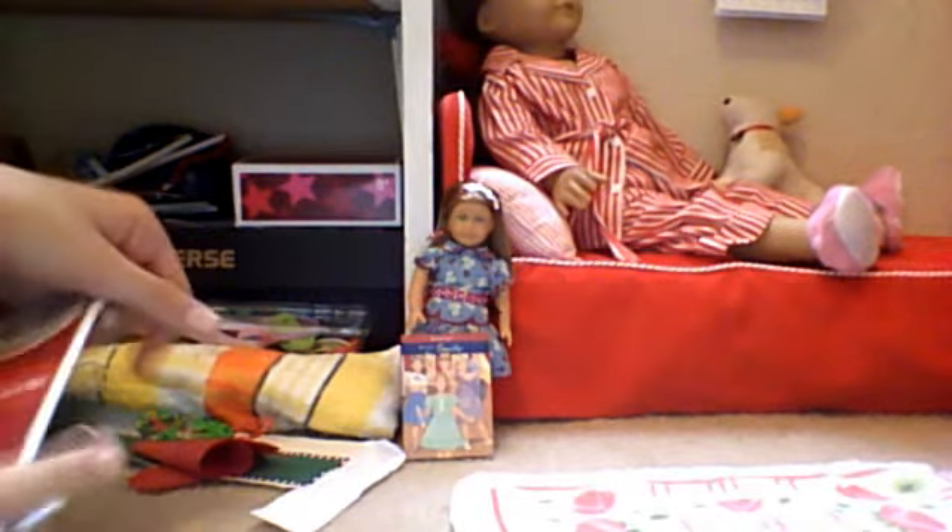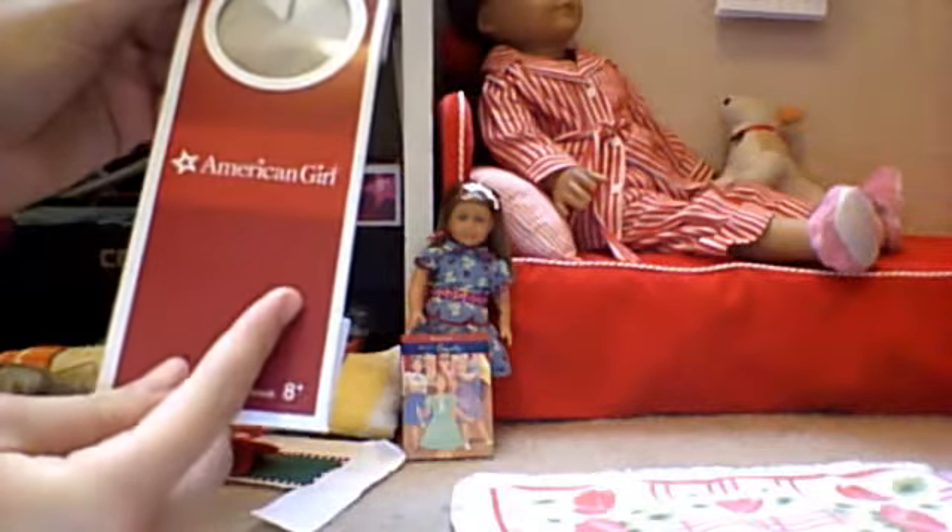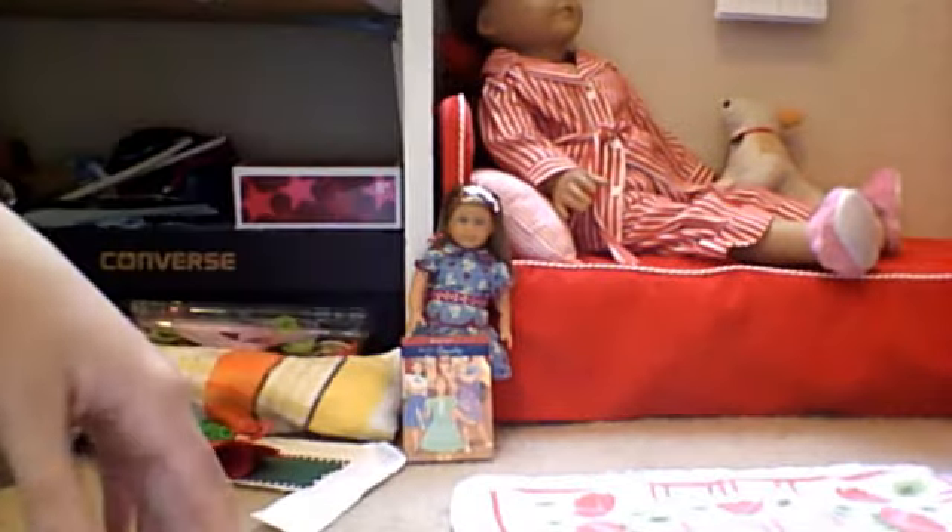I don't have the box — well, I have the box right here — but they just come in normal little doll boxes. I really wish for the historicals that they would print their names on the boxes, but I guess that would be more expensive and instead of paying $24 we would pay $30.